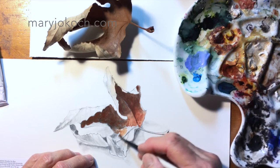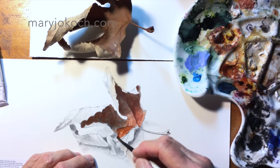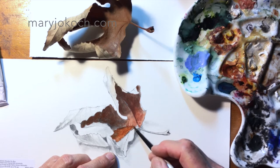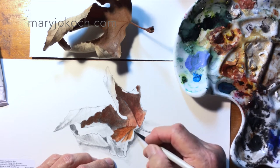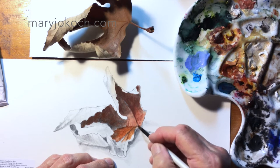You'll also notice that when you first put paint down it's a little brighter, and then when it dries you can see the difference — how bright the wet area is compared to the dry area. The dried paint has a more subdued, lighter color to it. That's what happens with paints when they dry.